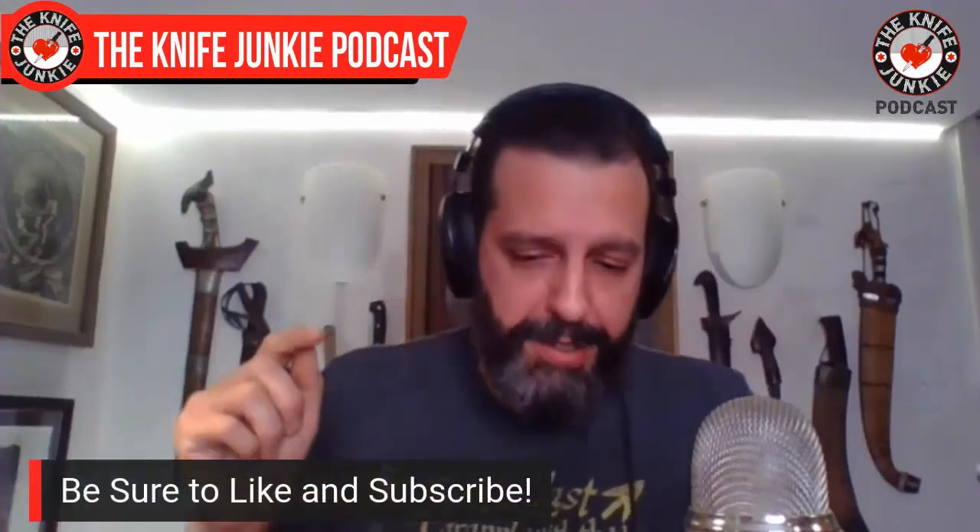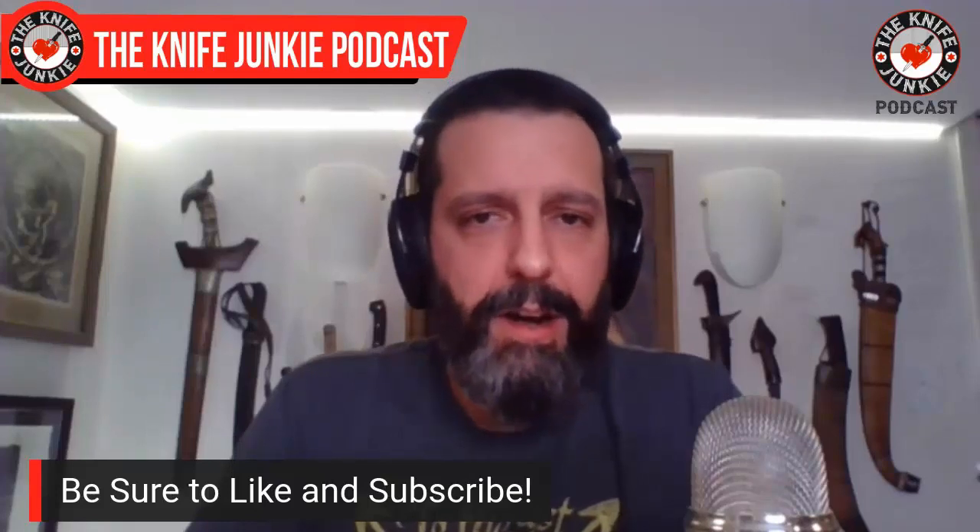Go to YouTube, hit the subscribe button and the bell. The bell lets you know whenever this sort of genius pops up on the channel. Share the videos — that's one of the greatest things you can do. Send it to someone you think might be interested. Maybe you have a camping buddy who would like the ESEE 4, perhaps in S35VN because it's a semi-tough stainless steel. That'd be greatly appreciated.